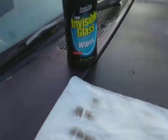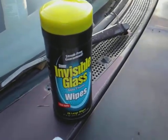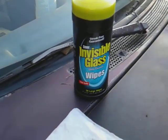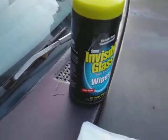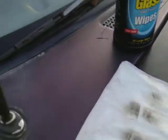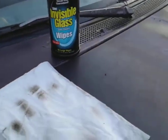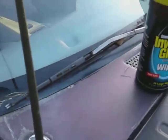Not bad at all, guys. If you can get these for a dollar, I highly recommend them — pick them up. This is pretty good. I'm going to continue around to the other side now and wipe that out too.